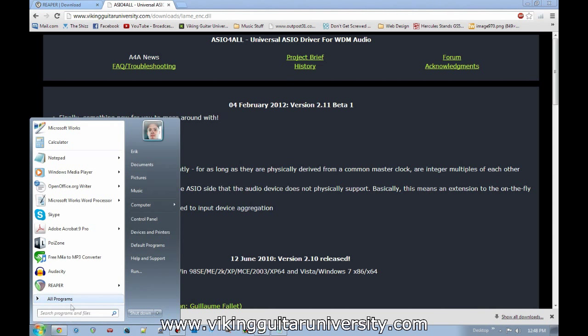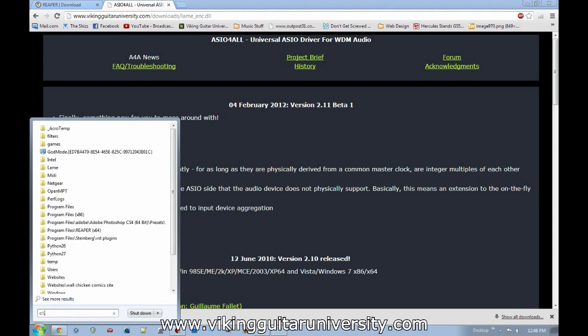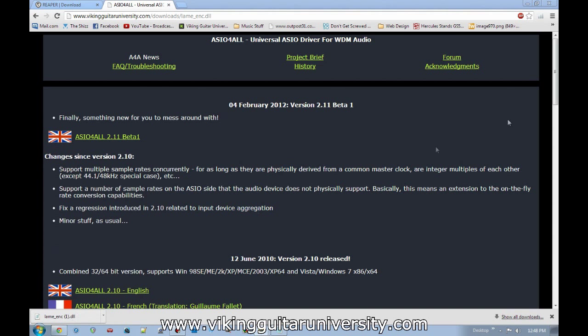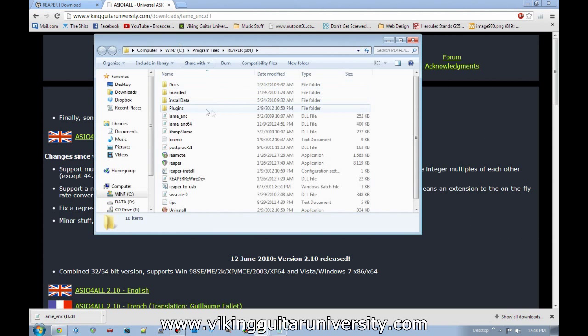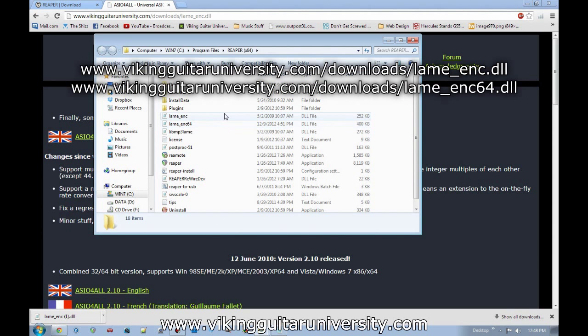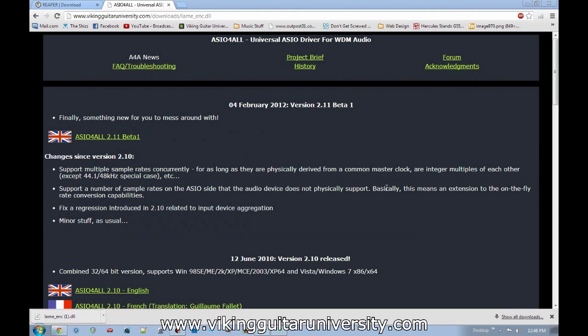Once you've downloaded lame_enc.dll, copy it and put it in your Reaper folder. For me that's C:\Program Files\REAPER64. In there you'll see lame_enc and lame_enc_64, which is the 64-bit version. Both files are available at Viking Guitar University dot com under downloads — just download lame_enc.dll or lame_enc_64.dll and place them in your Reaper folder.